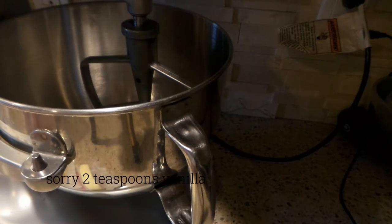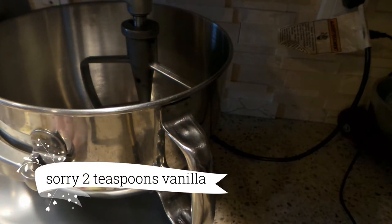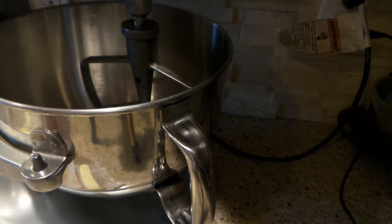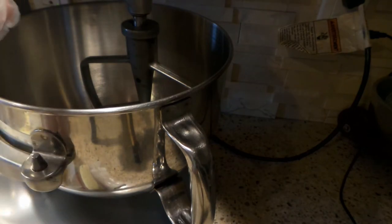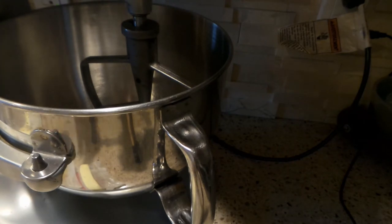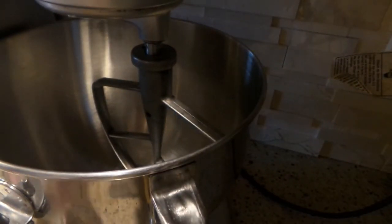The main recipe is three sticks of unsalted butter, one and a half cups of sugar, four and a half cups of all-purpose flour — pre-sifted if you can get it, or sift it yourself — two large eggs, and two tablespoons of pure vanilla extract. It also calls for one teaspoon of baking powder, which I'm not going to use because I want my cookies to stay nice and flat for flooding with royal icing and stenciling.